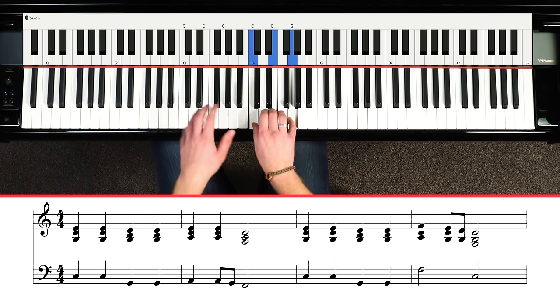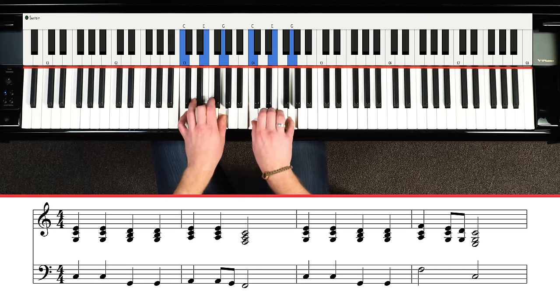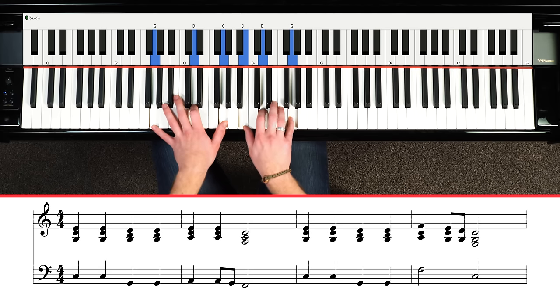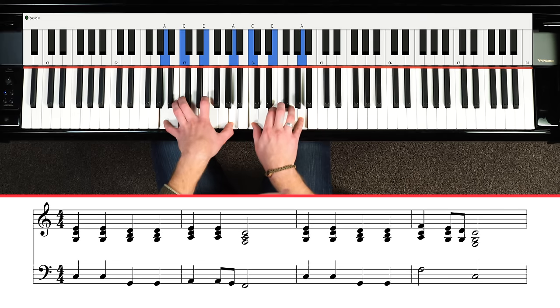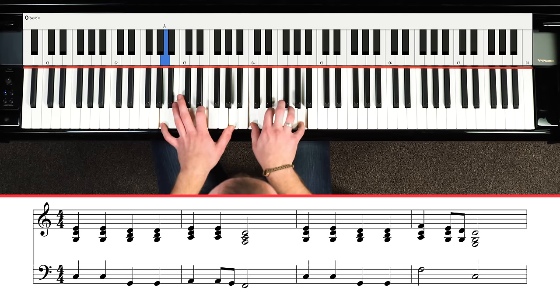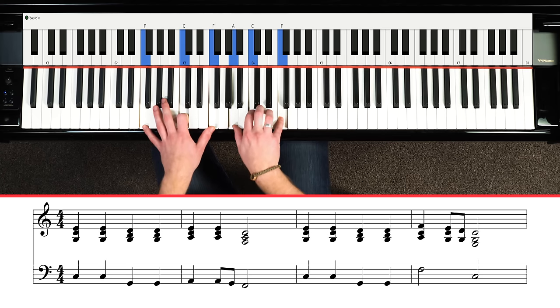Let's break this down in terms of numbering our chords, which makes it a bit easier. We have a C chord as our I chord, then we go to a V chord — G is the 5th chord in the C major scale. Then we have a minor 6 chord, because just one note above our 5th note is A, and that's always a minor chord in the major scale sequence of chords. So: 1 chord, 5 chord, a minor 6 chord. And then we have our F chord which is a 4 chord.